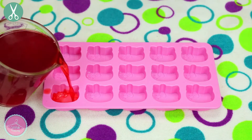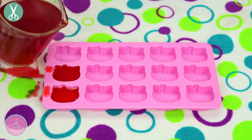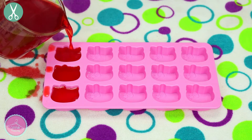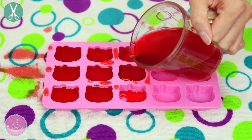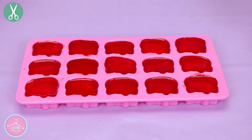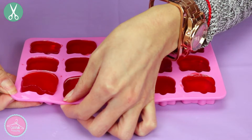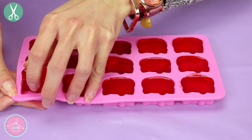Now it's time to pour the mixture into our silicone molds. I found these molds of Hello Kitty, but you can use any silicone mold. Take the mold to the fridge and let it set for three hours until the gummies are completely solid. To remove the gummies from the silicone mold, do it very carefully and slowly so the gummies don't break.